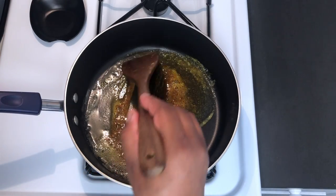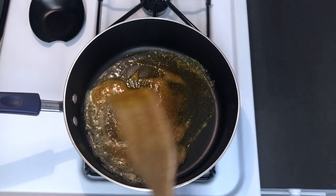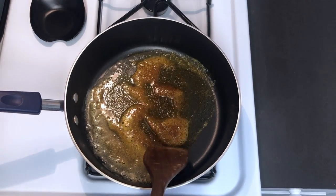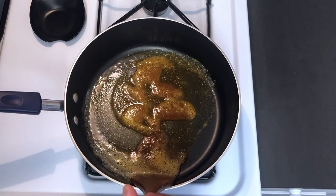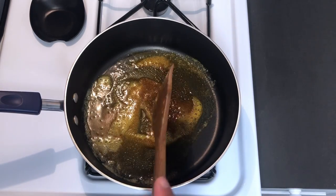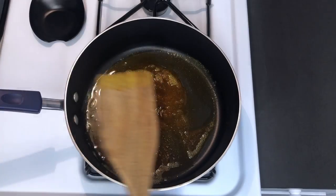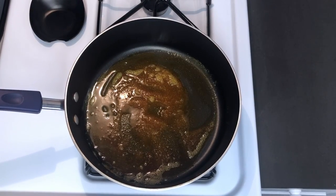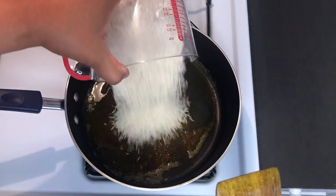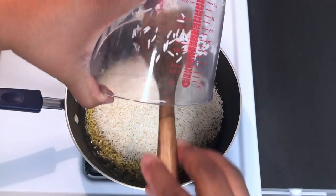This smells just like the New York food carts we have here. You're going to let that toast up a bit more — for about a minute or so, just let that go. That's all melted and nice. And to this, I'm going to be adding some washed basmati rice, and you're going to let that toast up.